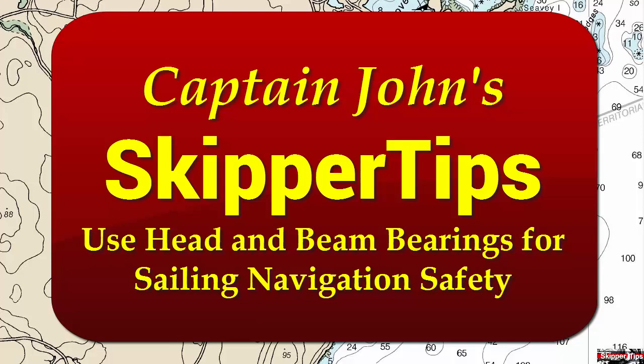Hello again, this is Captain John with another one of my video tips of the week. Today I'm going to show you special navigation techniques called head and beam bearings you can use to back up the GPS to make navigation safer and easier.